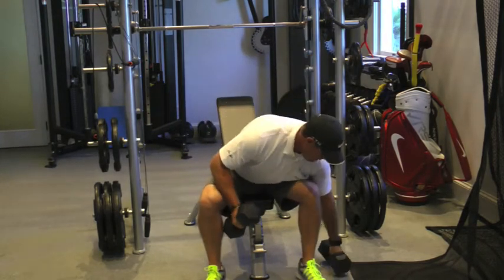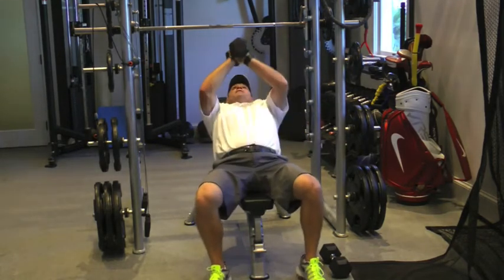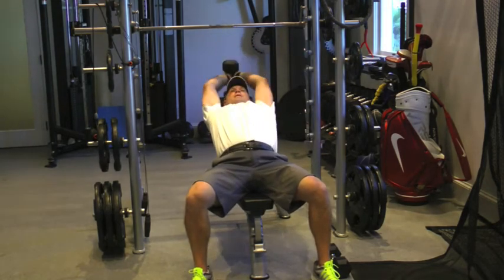And then finally, one of the best exercises for golf is the pullover. Use both arms on the dumbbell. Stretch it overhead and explode it down toward your waist. Keep those arms long and head back.